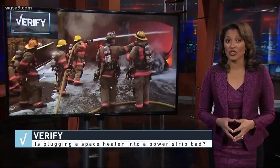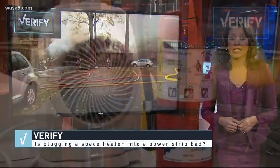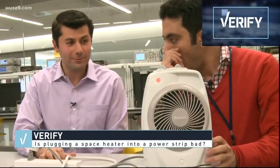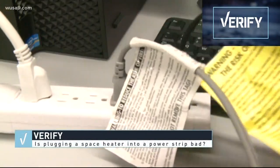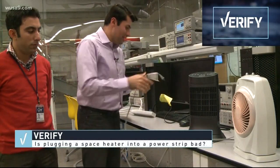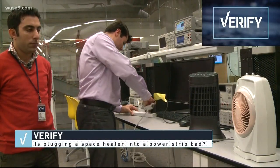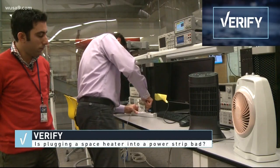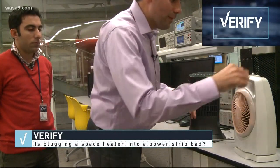The electrical current could surge the strip, and if there's no fuse, you better have a fire extinguisher ready. That's exactly what one of our researchers did to prepare for a power strip demo at George Washington University. She met with experts Dr. Ramirez Lani and Payman Deganyan to see just how much juice those power strips can handle. They connected two heaters that needed 3000 watts into a strip that could handle less than 2000.